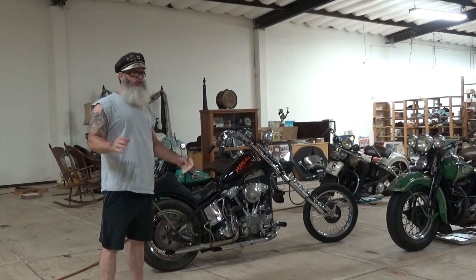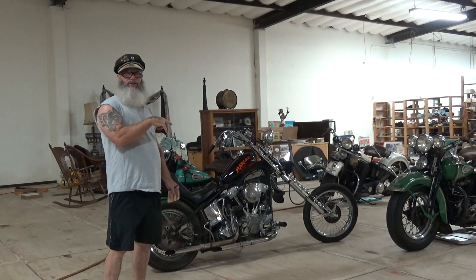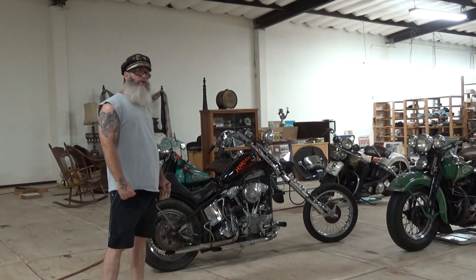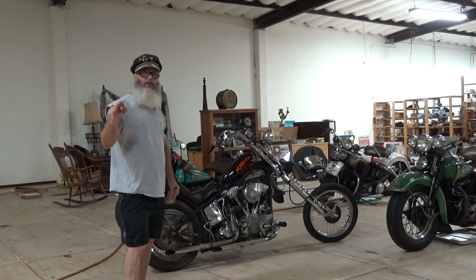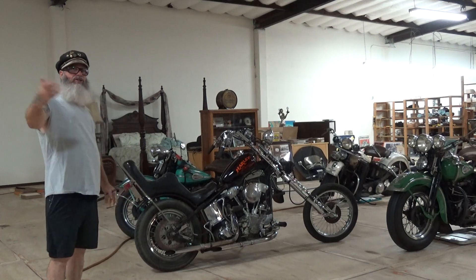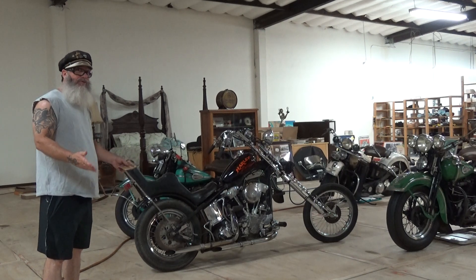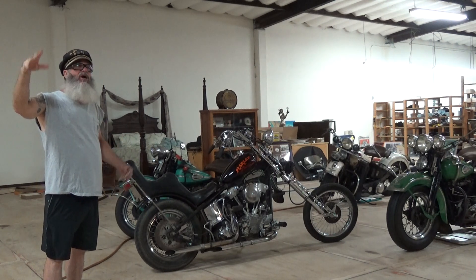FLH stands for FL Hot - you had a hot motor. These bikes will cruise 70; knuckleheads don't cruise 70 so easy, they tend to blow up. You've got to back it off, let it recirculate the oil pressure and build it back up. The panheads, especially the FLHs, were screaming. By the time the shovelheads came out, FLH meant you had this big dresser thing. They had FL, FLHS, a bunch of different styles, but the average biker associated it with just a big dresser.